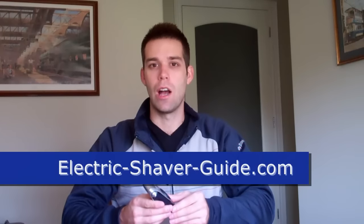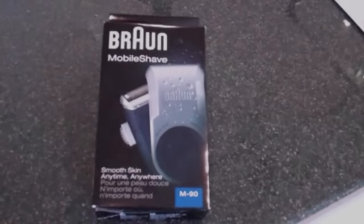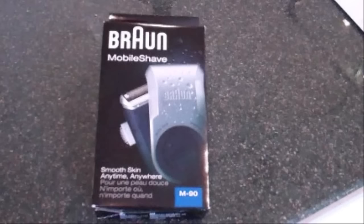Hi there, it's Tyler from ElectroShaverGuide.com and here we're reviewing the Braun Mobile Shaver, the M90. There's also an M60 and an M30. The difference is the M90 has a pop-up trimmer located on the back, whereas the M60 and the M30 won't have this pop-up trimmer. There are also a few differences with the colors. This is marketed as a mobile shaver or a traveling shaver.